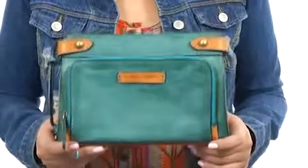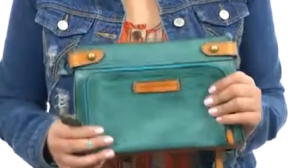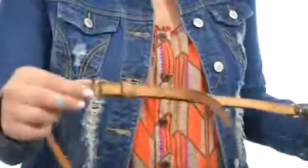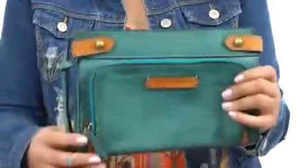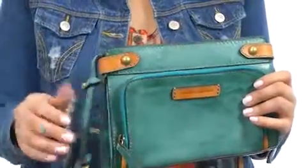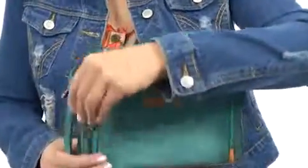Hi there, I'm Hannah and I've got the Michelle crossbody from Fry. This super fun colorful bag is completely made of leather and is so soft to the touch. We do have an adjustable crossbody strap so you can fit it to your liking, not to mention some nice little logo detailing here on the side.